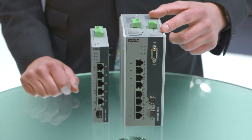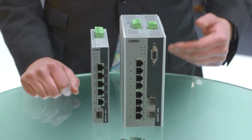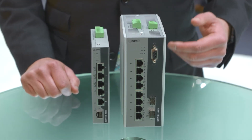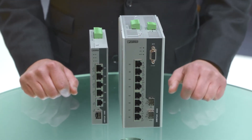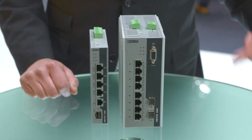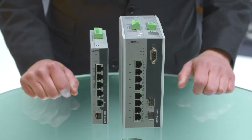The managed switches go beyond PoE Plus and offer 60 watts per port, in anticipation of the new PoE standard coming out. There are also several new managed features in the firmware, including PoE Watchdog, which enables the switch to monitor a connected device in the field and cycle the power if there's an issue — saving the customer from having to send a technician out.